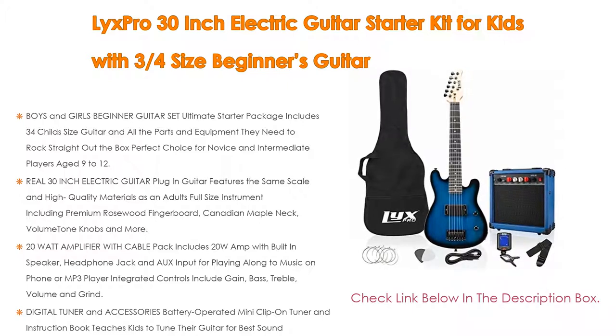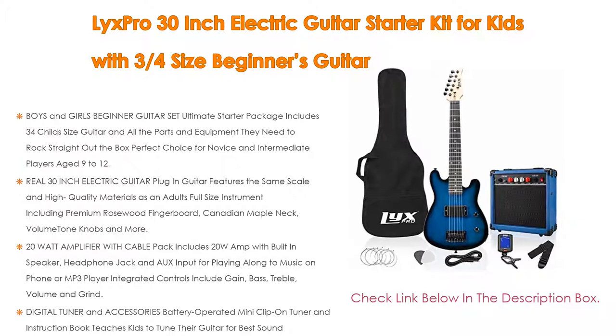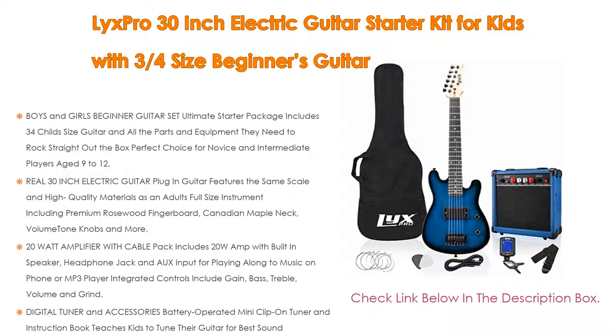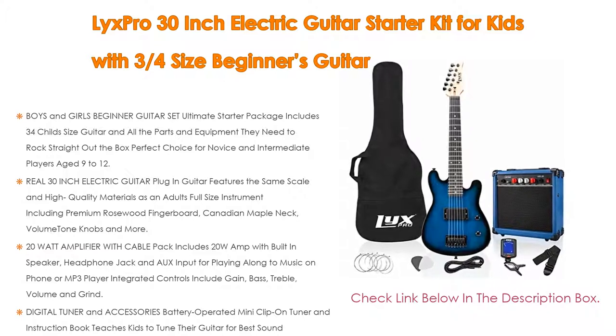Give the gift of beautiful music — this all-in-one set is a budding musician's dream, from home to school to lessons. Learning the guitar has never been so easy. It is the perfect present for Christmas, birthday, and beyond.